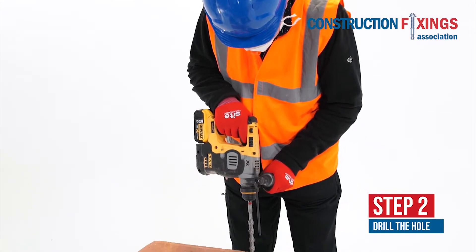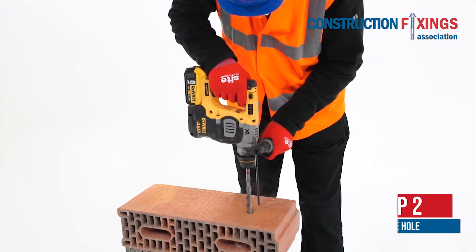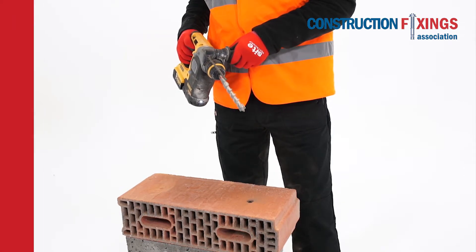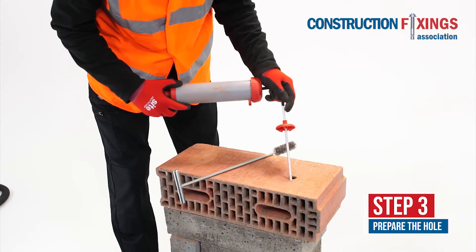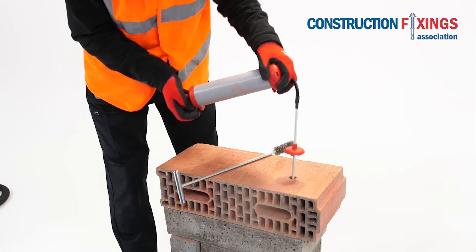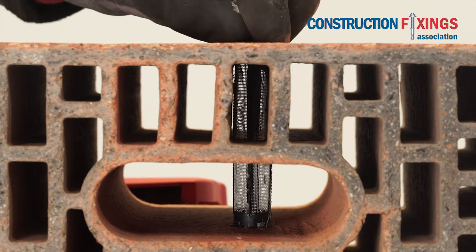Start by drilling the hole to the correct diameter and depth. This may break through in perforated bricks — this is no problem. Thoroughly clean the hole by brushing and blowing up to three times to ensure that all debris is removed and that the wall of the drilled hole is ready for bonding.